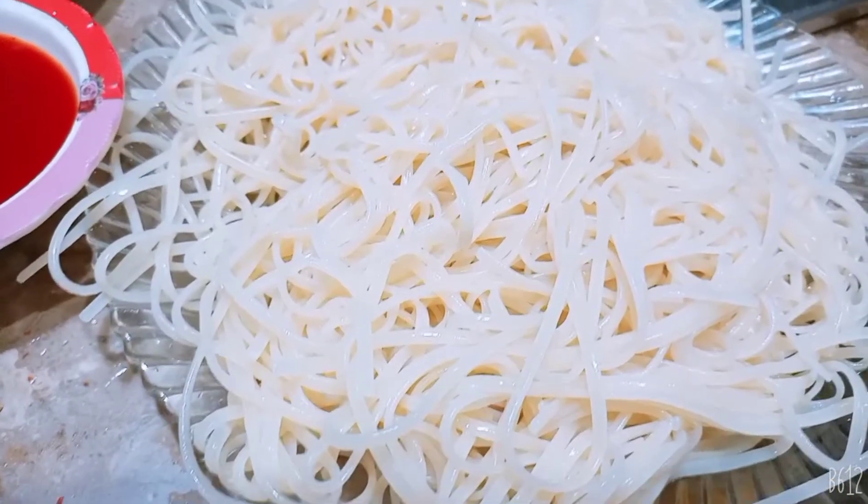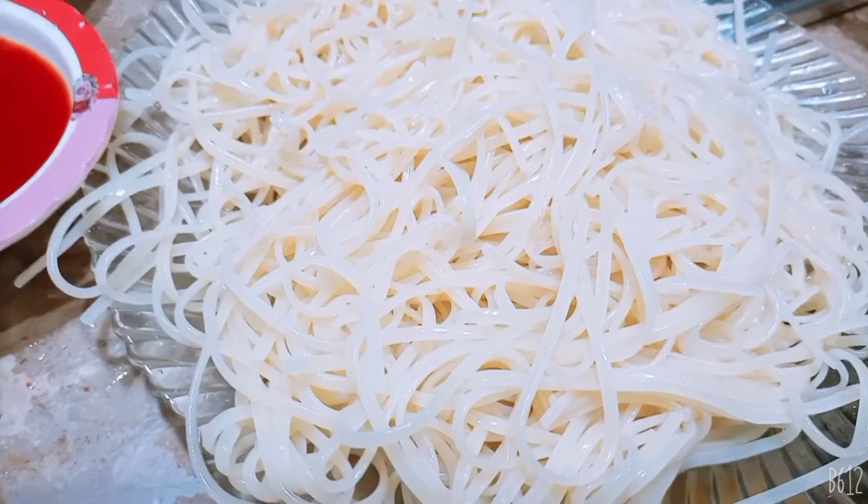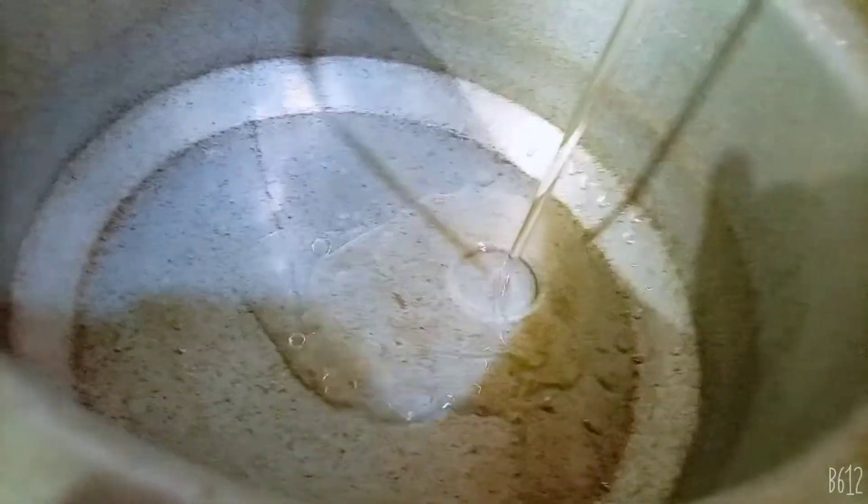Now we will remove the water and put the spaghetti in a plate. Now we will add 1 cup of water and 2-5 oil.